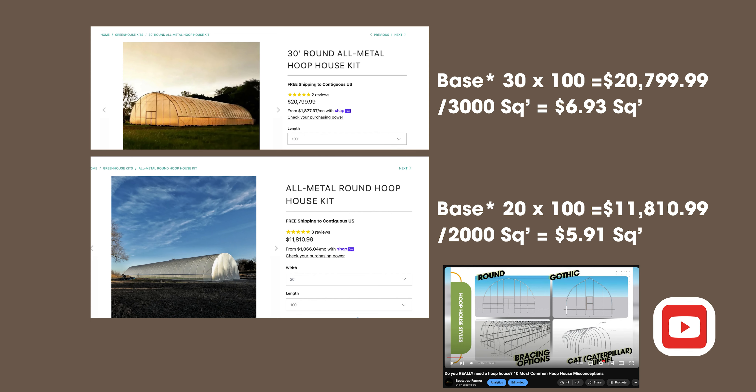I just needed to give you a baseline of what a hoop house costs. This is the base — not trellising, not shade, we don't know what you need and we'll walk you through that in the video. For a 30 by 100-foot base cost, you're looking at about $21,000. For a 20-foot base cost, you're looking at just under $12,000. Keep those two numbers in mind as you're thinking about all these pounds and whether you're going to do this.